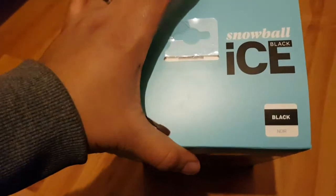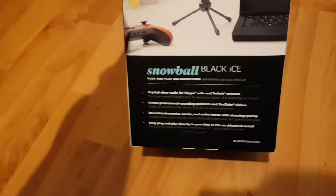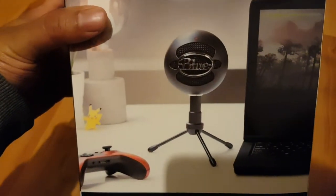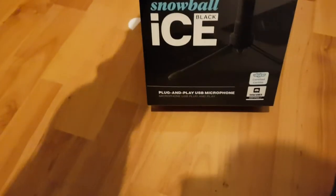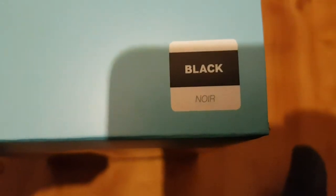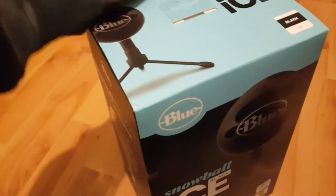I haven't tested it myself, so what I'm going to be doing in this video is testing it. Apparently this is what YouTubers use as well - like the Sidemen and other big YouTubers use this Snowball one. There are different versions and different colors available, and this is the black one.